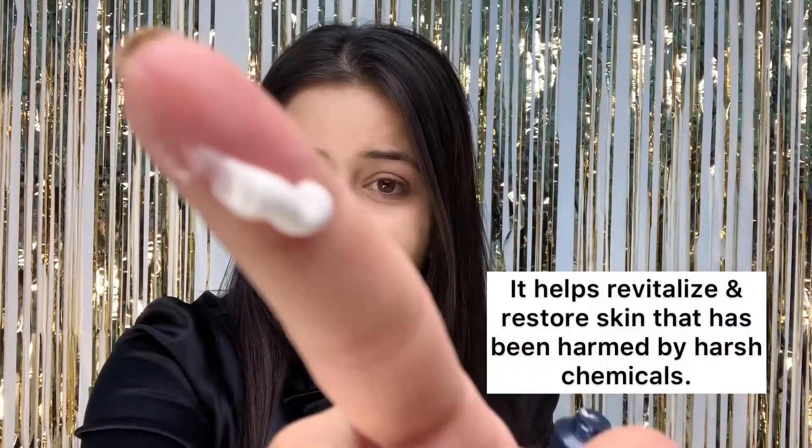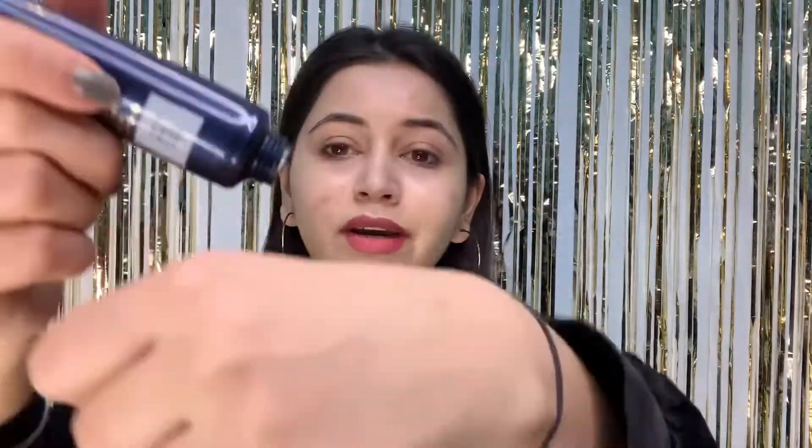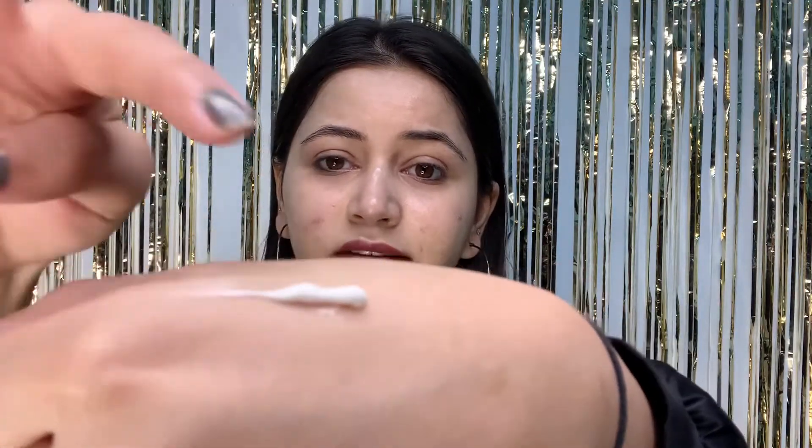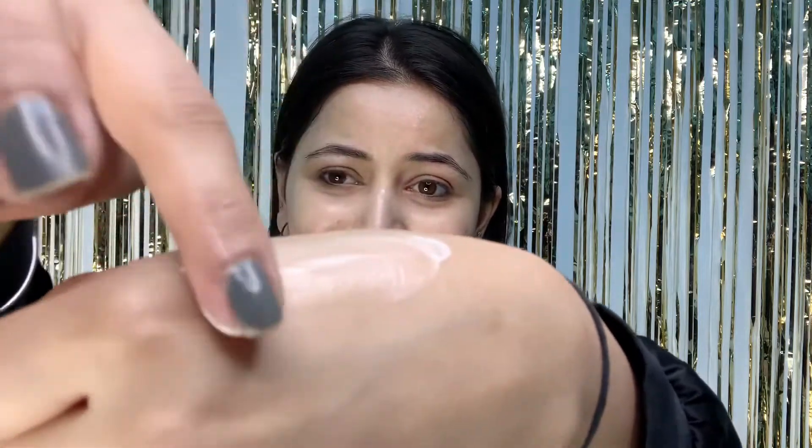You can see the texture. Guys, you can see the glow it has added to my face. Look at the consistency — this is how the product looks. And look at that glow — it's amazing. I'm quite in love with the effect. This glass effect is exactly what I want in my base, so I'm going to apply the base now.